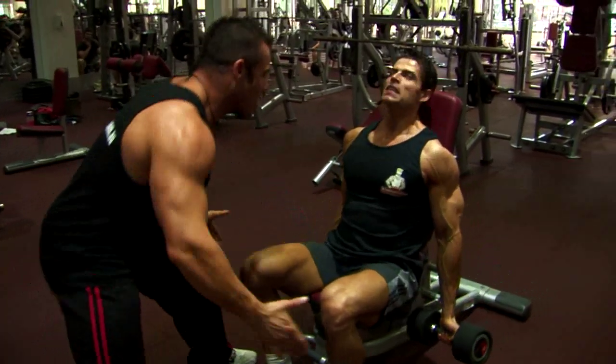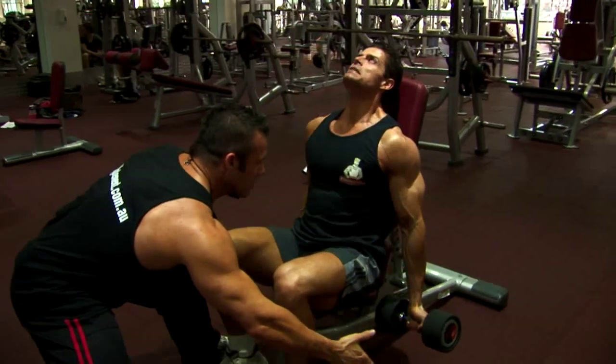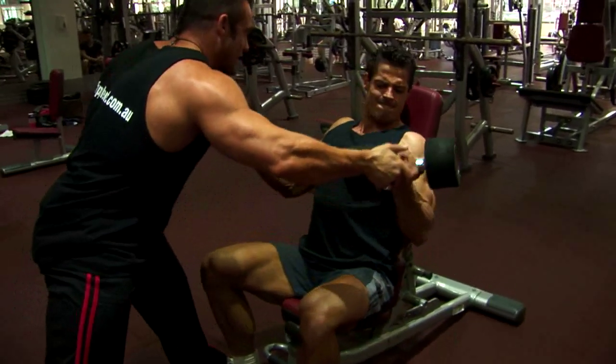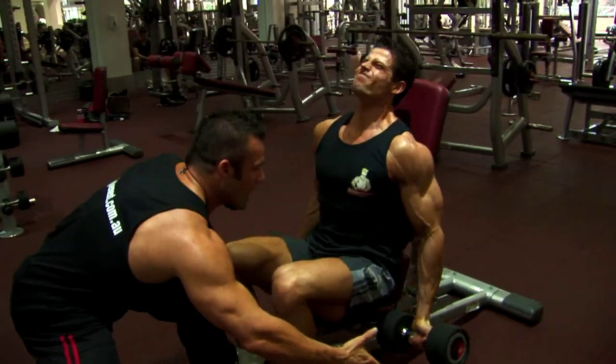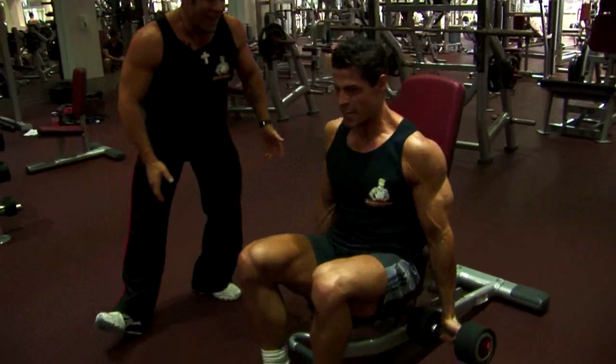Come on, mate. Two, here we go — work. Three, two more. Here we go — squeezing, squeezing. Give me one, come on. All the way to the top — squeezing and holding. Down slow. Very good.